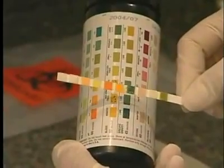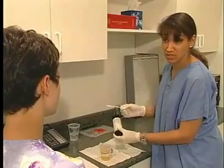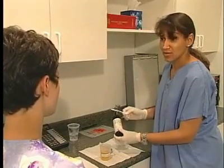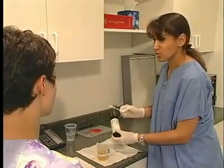Remember that the strip should never touch the side of the container when comparing it to the color chart, because this will contaminate the container. Also, the reaction times after you moisten the strip with urine are pretty short, but you'll have enough time to record your readings.